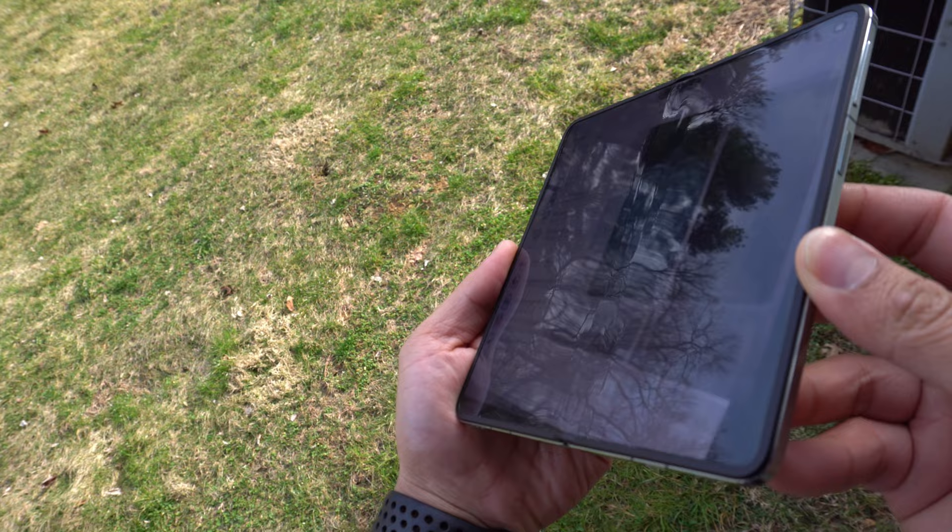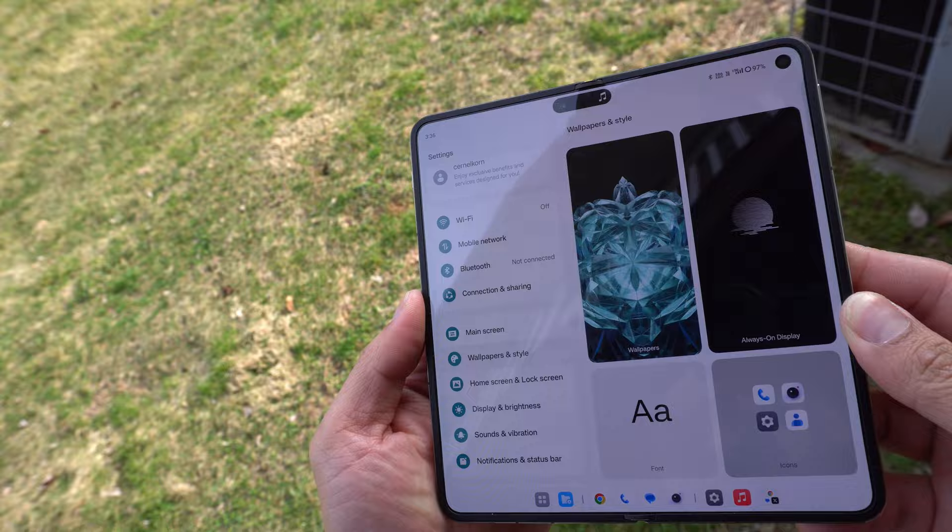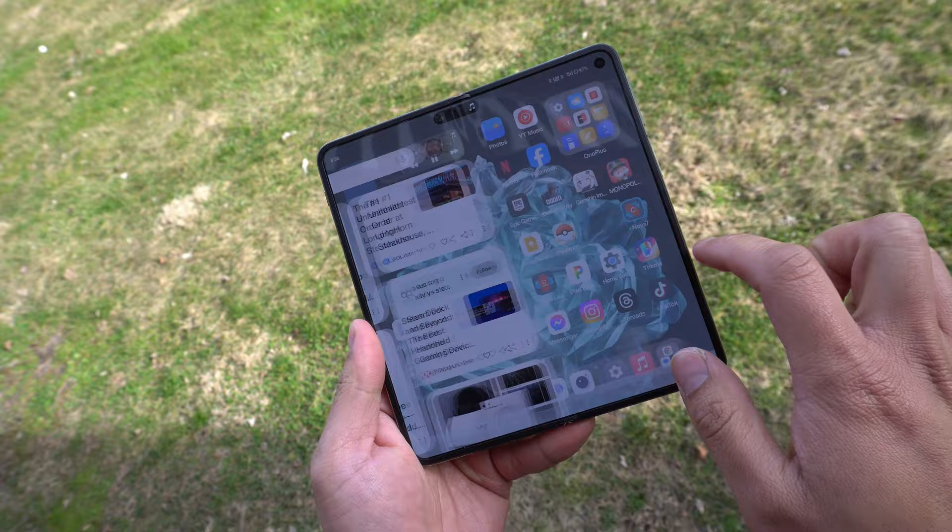When you're using this indoors, you can barely see the crease, and for a first generation OnePlus foldable this is really impressive. I like how when you unfold the display, it maintains the same home screen and has a second page on the right side. The hinge is strong and sturdy without feeling too stiff when you fold and unfold.